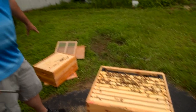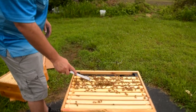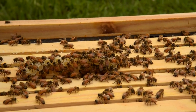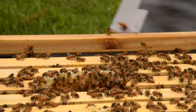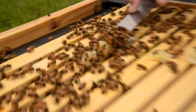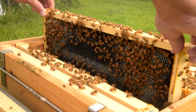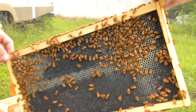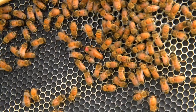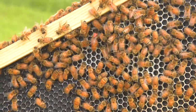Right away you can see the difference when we open the top here — there are a lot more bees down in this lower box. Right there, if you can see her — the one with the red dot — that's our queen. She's over here where they're just drawing out this comb and looking for places to lay eggs.